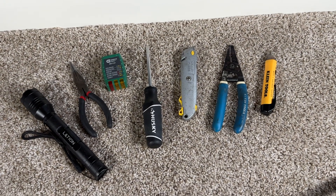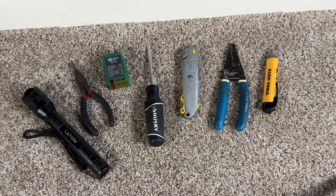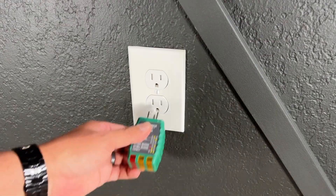These are the tools you will need for this installation. Some of them are optional, however I'm going to list them in the description of the video in case you don't have them and would like to buy them.